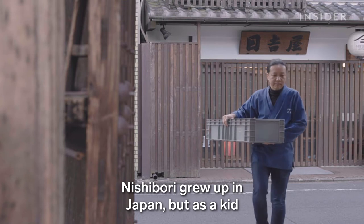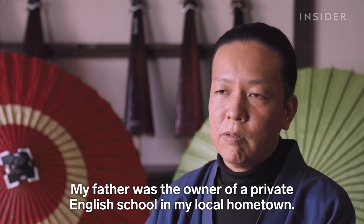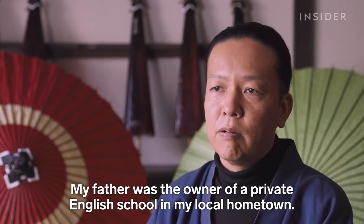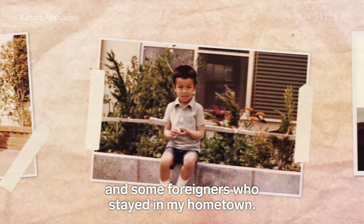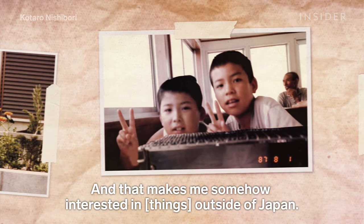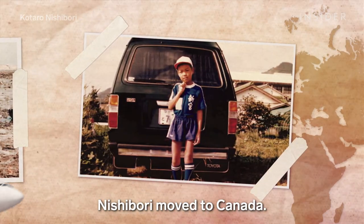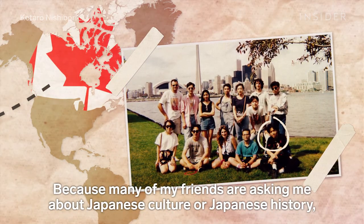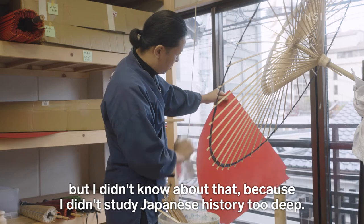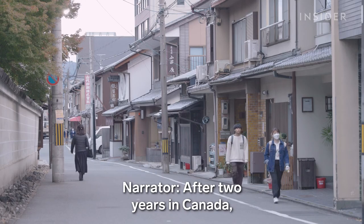Nishibori grew up in Japan, but as a kid was exposed to other people and cultures. His father was the owner of a private English school in their hometown, making Nishibori familiar with English and foreigners, and sparking his interest in the world outside Japan. After finishing high school, he moved to Canada — and that was the first moment he felt a little bit of shame, because his friends asked him about Japanese culture and history, but he didn't know enough about it.